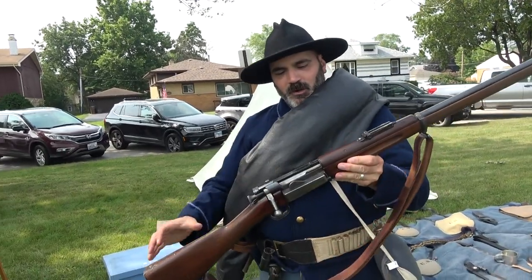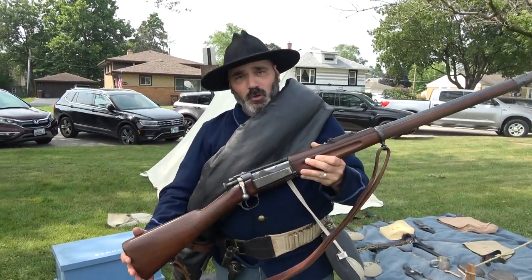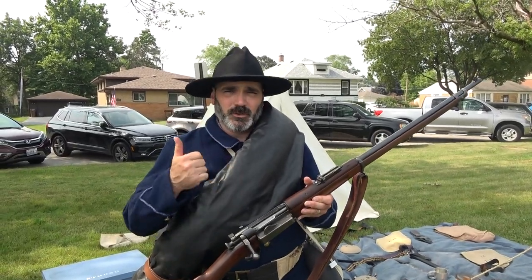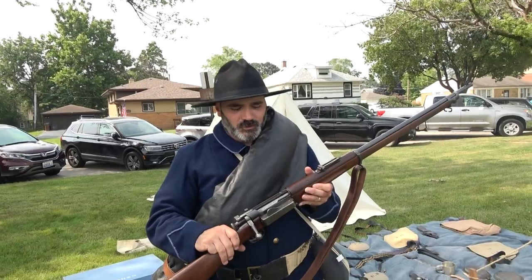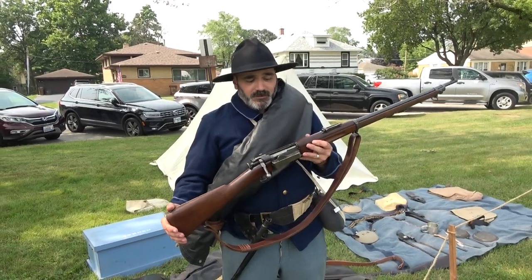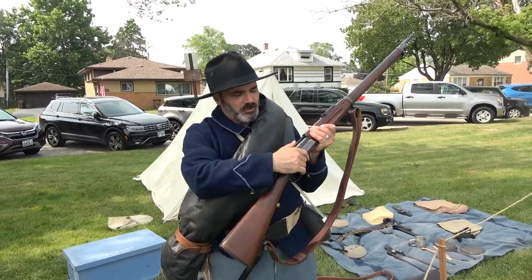This is a Spanish-American War vintage 1898-produced Krag-Jørgensen rifle. All the European powers were going to smokeless powder and small-caliber cartridges — you could carry more ammunition, it was lighter weight, the takedown power is more, and you didn't have smoke reporting your position. So in the arms race of the 1880s and especially the 1890s, everybody went to a smokeless powder gun with a typical bolt action.